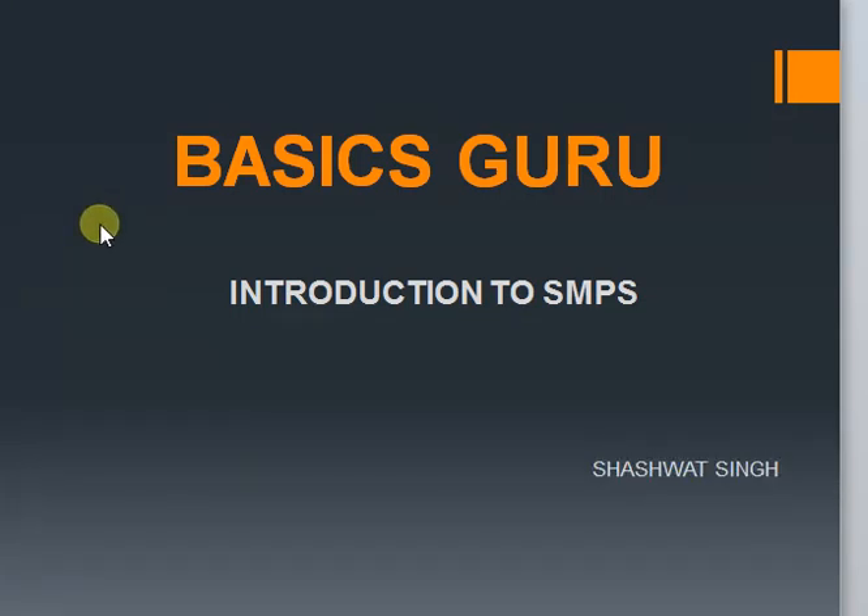Hello friends, welcome back. I am Shashwat Singh and in this video I am going to talk about Switch Mode Power Supplies. In the previous video, I explained Linear Power Supplies. So if you haven't seen it, I suggest you to see that before proceeding ahead. Today we will study what an SMPS is, different blocks involved in it and the functioning of each block. We will also learn why and when to choose SMPS over Linear Power Supplies and its pros and cons. So, let's start.